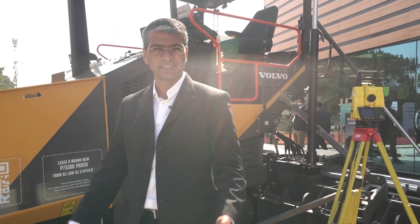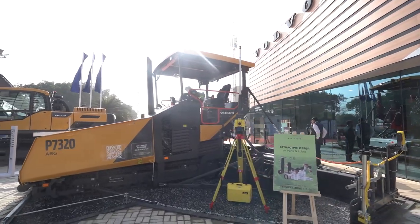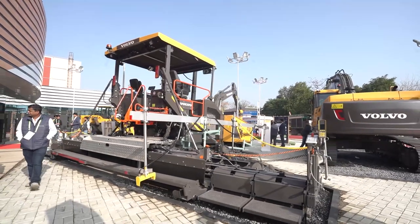Hi, welcome to Burma exhibition. Here we have a Made in India product, 7320, built for India, which can do from 3 to 9 meters of paving.